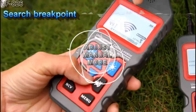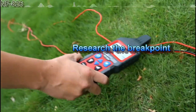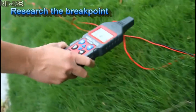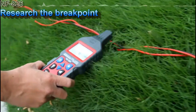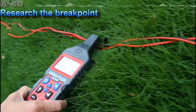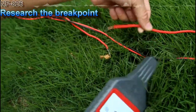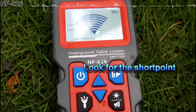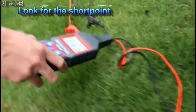Here, with the manual mode, set to the minimum signal. Now we go back to the start point, to the former breakage point. Now we are going to look for the short point. We choose the level 1 signal and connect the two target cables.